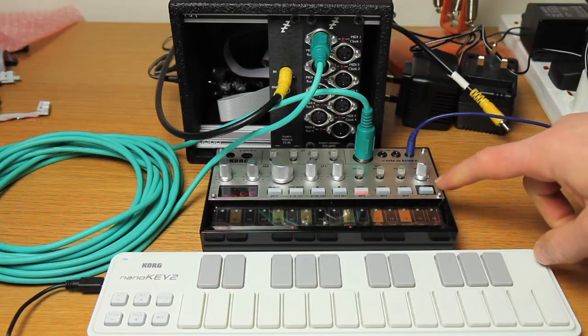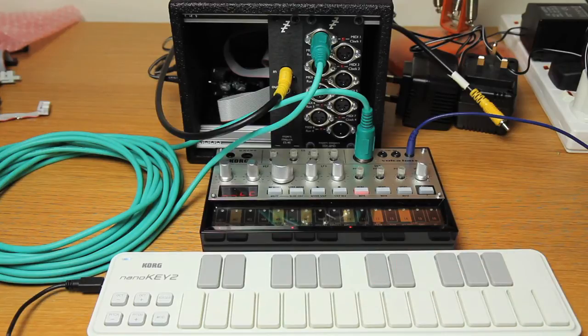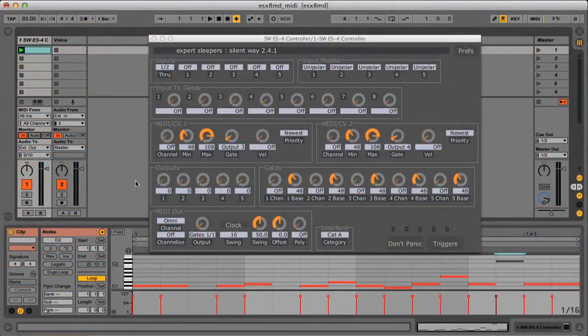The MIDI is controlling this Korg Volca Bass via MIDI, and this little MIDI keyboard is connected to the computer as well. On the software side we have the SilentWay ES4 controller, which is converting the MIDI and sending it out to the 8MD. That's all that's doing — just this tiny bit of the plug-in interface is actually operational at the moment.